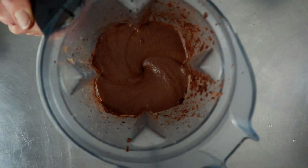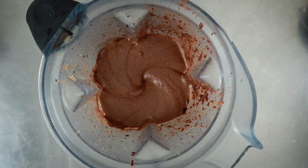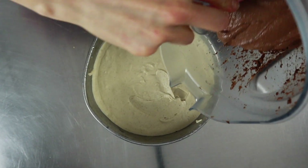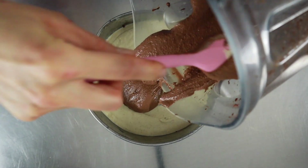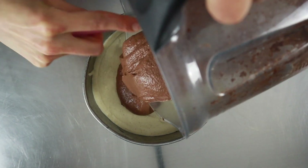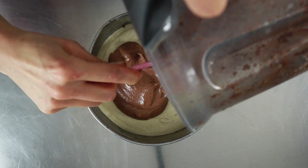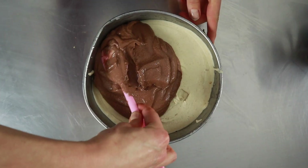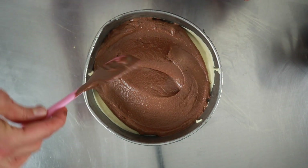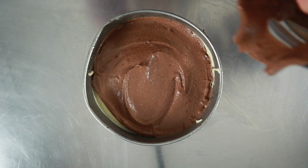We have the cream — it's super creamy. Now we're gonna pour it over our layer of orange cream and put it back in the freezer. We have a nice layer of chocolate cream.